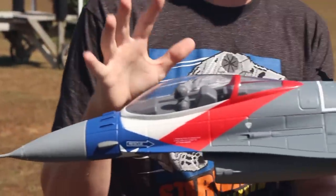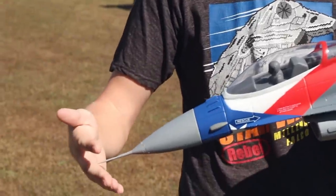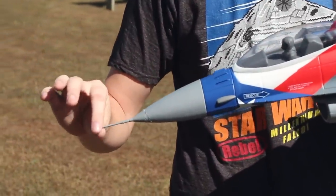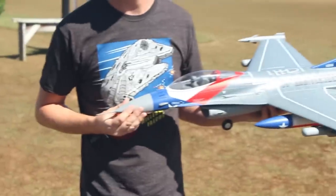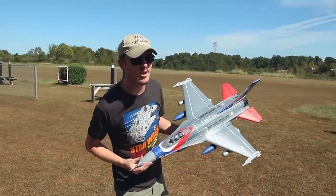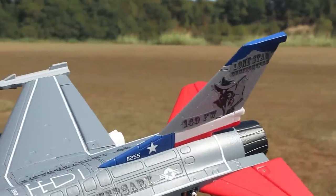Absolutely awesome — even to the point where some of the details have hindered my performance. On a nice smooth landing on a tall section of grass, my instrument on the front got caught and snapped off. I've glued it back on, but from a distance in the air you won't know that ever broke off. We're going to do a follow-up flight on this — hopefully you guys enjoyed that maiden.